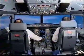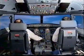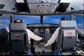Landing gear is up. Speed, auto-thrust white. Check. Flaps 1, speed check.